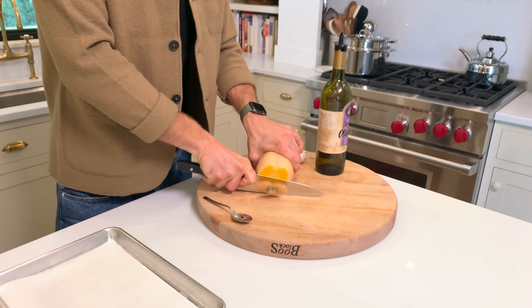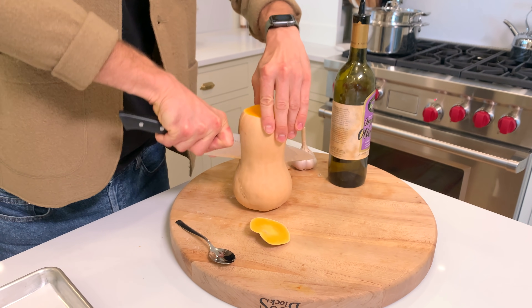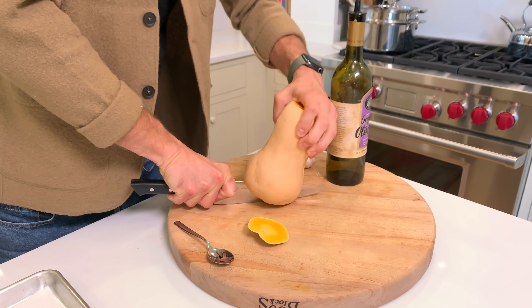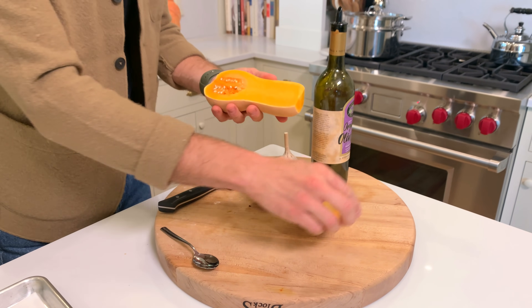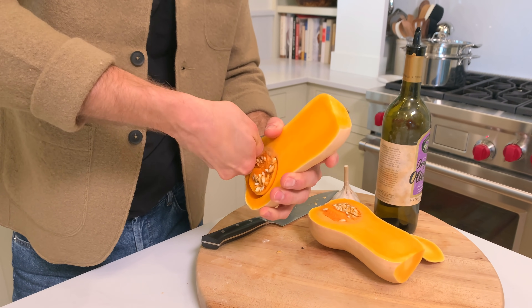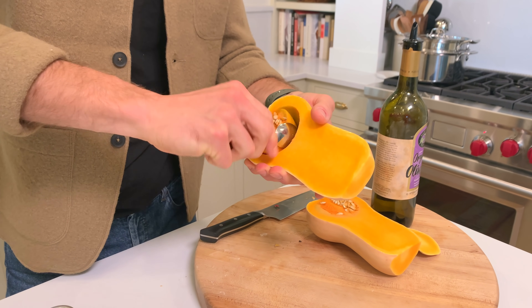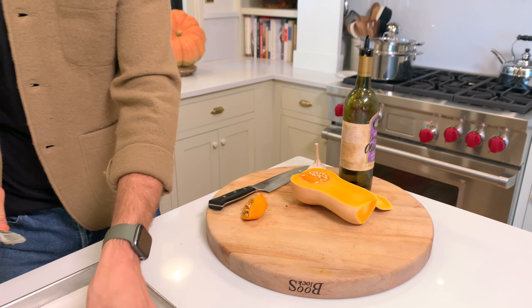I'm gonna cut off the stem end and then cut it down lengthwise in half. The hardest part of any winter squash is that cutting through it can take a little bit of work. But once you do, you get that beautiful orange flesh and you just want to clean out the seeds with a spoon. You can roast the seeds, put them in your compost pile, or dry them — you could do whatever you wanted.